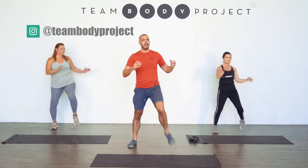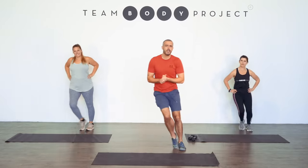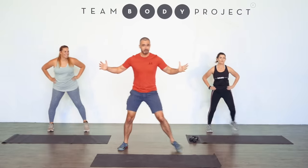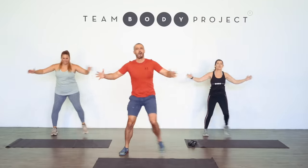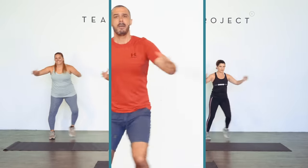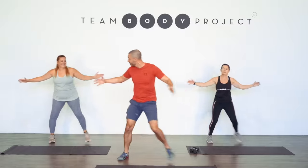Today's workout is a multi-level session. Whatever your fitness level, you can get something from the session today and that's the most important thing. Let's get stepping out for a second here, just get our bodies warm and start looking forward to exercise. I really want you to try your very best to enjoy taking part today. Embrace the movements, embrace your body and feel good.